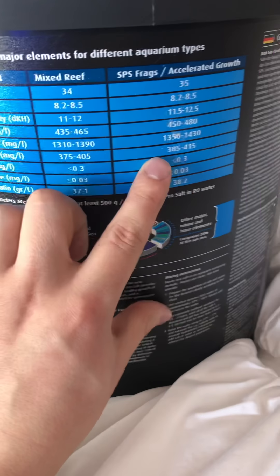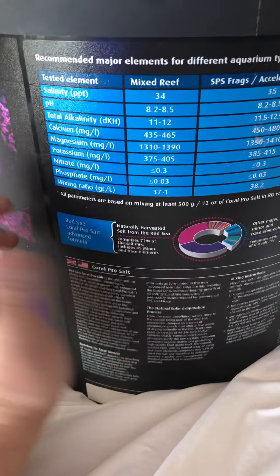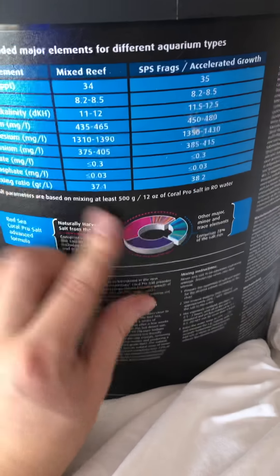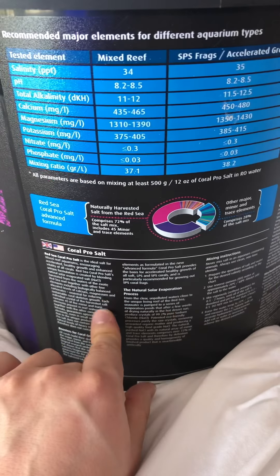I know Red Sea is good stuff. They've been in the business for a very, very long time. A lot of their stuff is backed by research, so I trust this. It kind of breaks stuff down for you, which I thought was neat. And then it gives you very detailed instructions and background information.